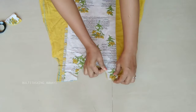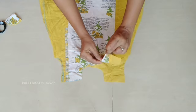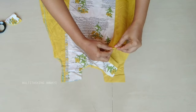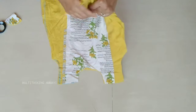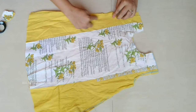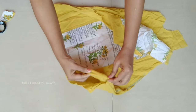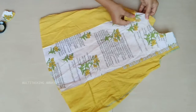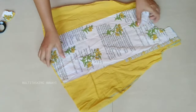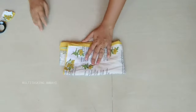We will cut the sleeves. If you cut the hand stitch, it will be very simple. We will cut the stitches and make a fold. This stitch takes about 15 minutes. We will cut the ends — I will show you.